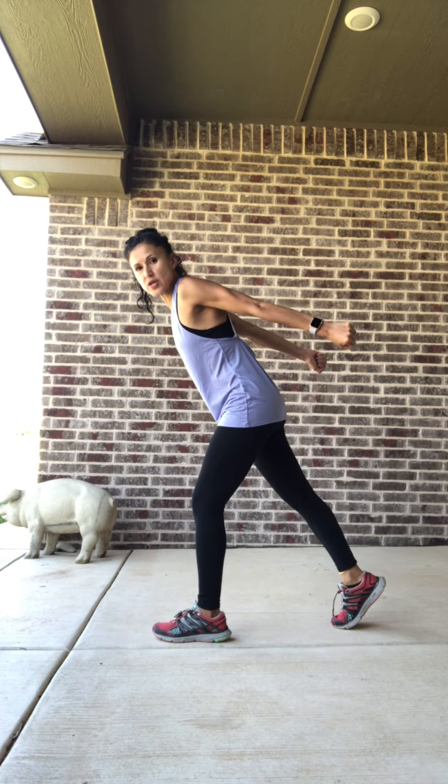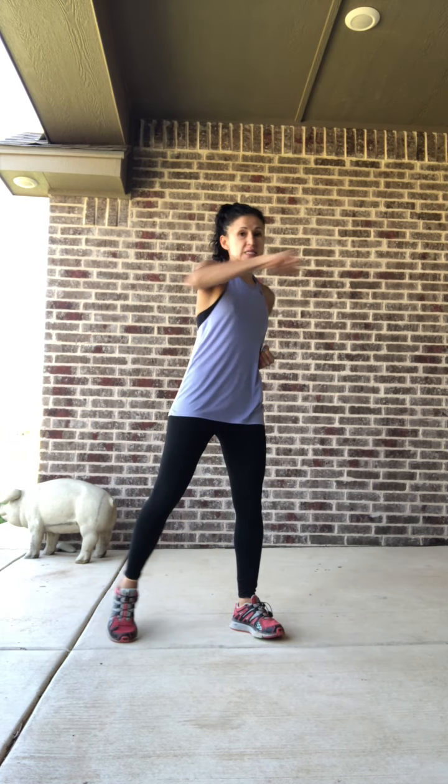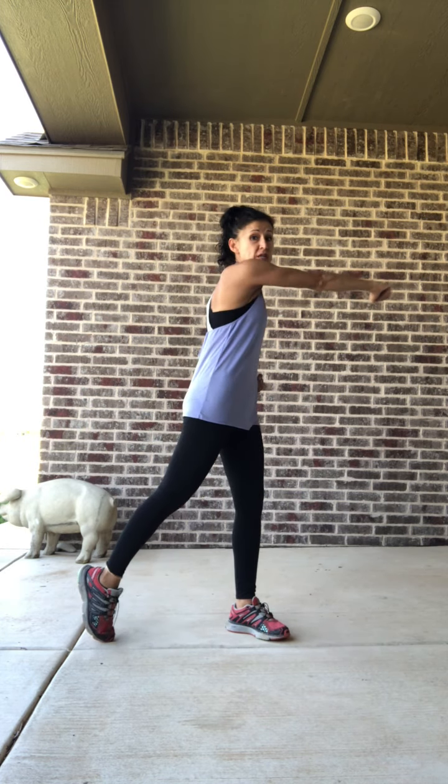Nice job. We're going to step the right leg forward again and this time come into a tricep kickback. Bring the elbows up to about shoulder height, press straight back and pull in. Back and pull in — I want the arms going straight back. We've got four, three, two. Switch legs, keep the arms going. The weights as we add in are strictly up to you if you decide you want to use them. We've got four, three, two, and one.